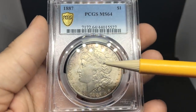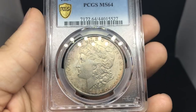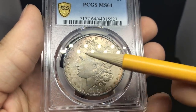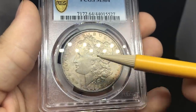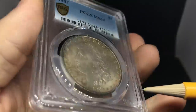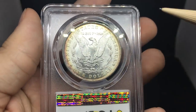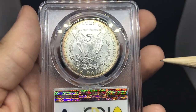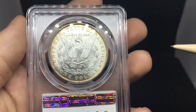Here's an 1887 Morgan dollar graded MS64 by PCGS. The reason this one probably got that grade is because the strike in the hair is a little weak, the luster is very suppressed, and there are a few underlying hits and some haze. But look at the cheek — it's very clean. Most of the time when they're grading your coin, they're going to be looking at the obverse to carry most of the grade.